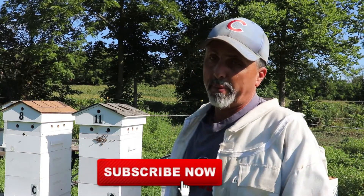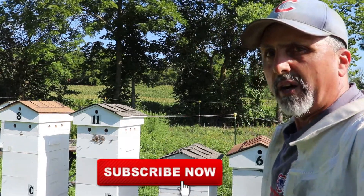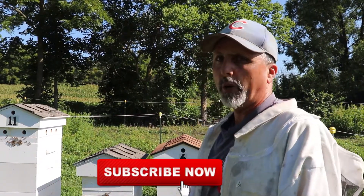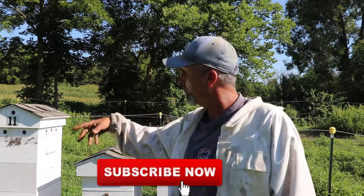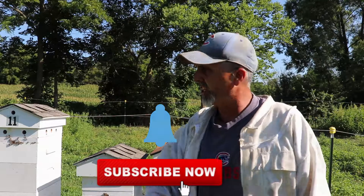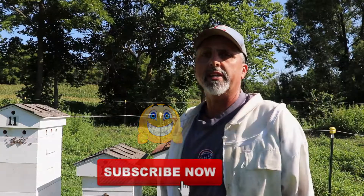Technically she probably could be in a nuc but I'm just going to leave it here for now. Number six is doing really well — that split looks great, lots of bees in there, she's laying up a storm. I'm going to pull these two apart really quick, get the supers off and get them up before all the bees discover them. Hopefully you like the videos — like, subscribe, share. I really appreciate it and I'll talk to you guys really soon in the next video. Bye!